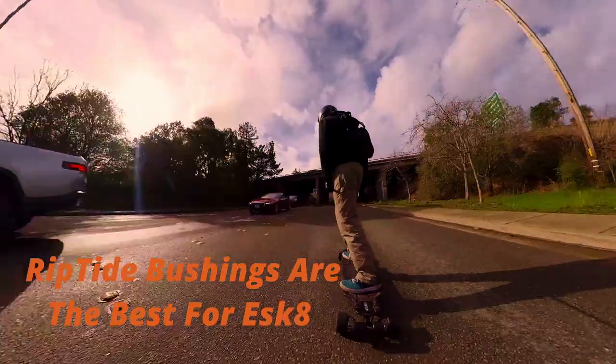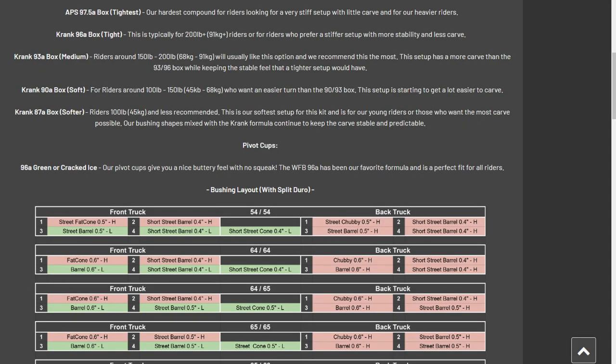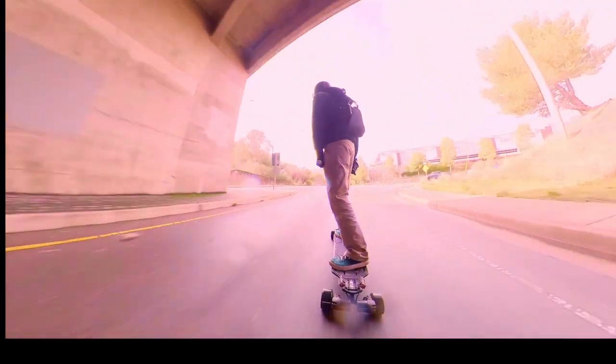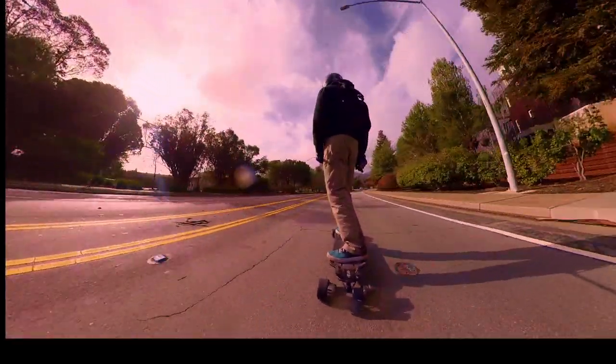Riptide bushings are my favorite bushings by far. They come in these great little boxes that have tons of different options for tons of different boards. They come in a ton of different duros, so depending on your weight or your favorite riding style — whether that's carving or more stability and speed — you can really pick and select those different options to find what is best for you.